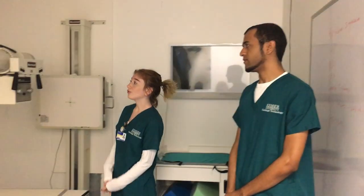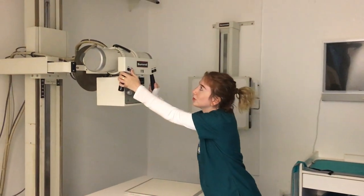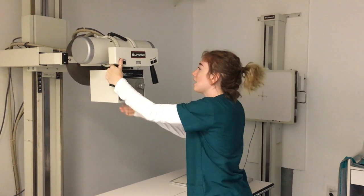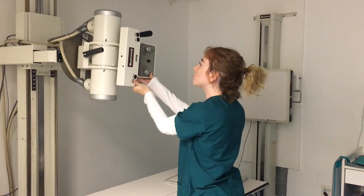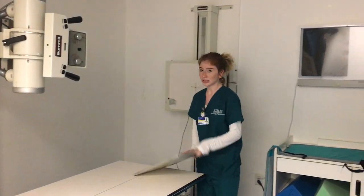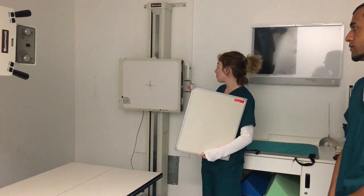So first we're going to set up the room for a chest x-ray. We're going to move our x-ray tube to a 72-inch SID to decrease magnification on the image. And then angle our tube to 90 degrees so it is perpendicular to the image receptor. We will then take the image receptor and make a portrait for the patient's body habitus and put it in the bucket.